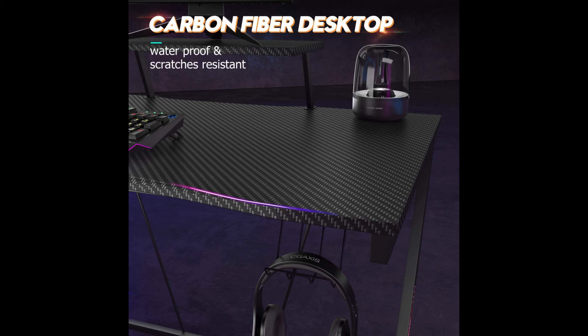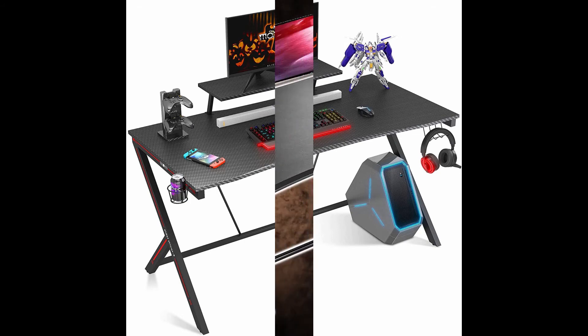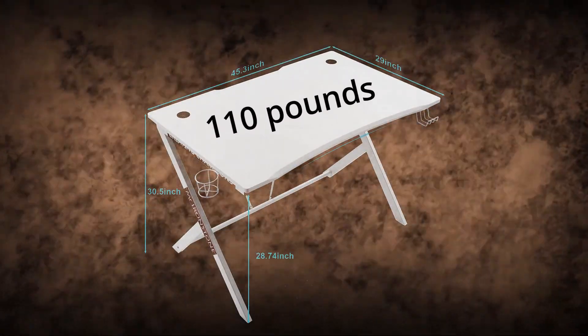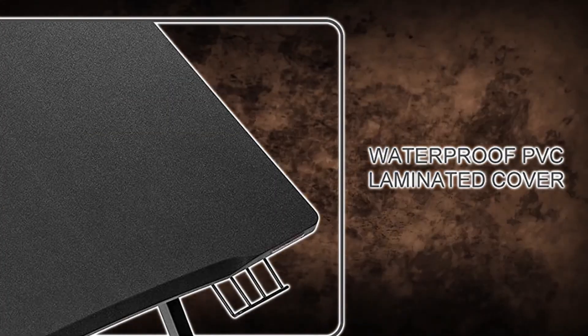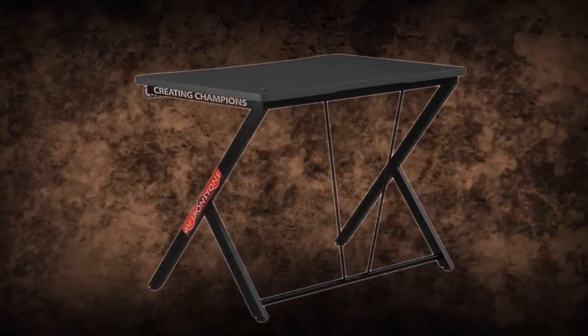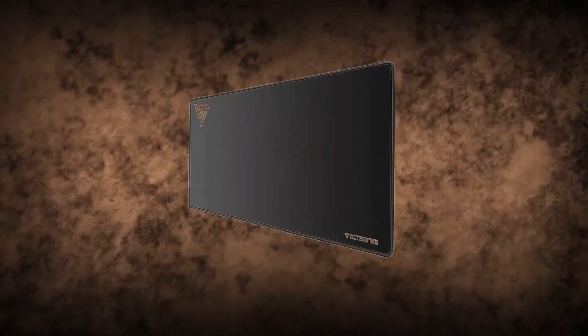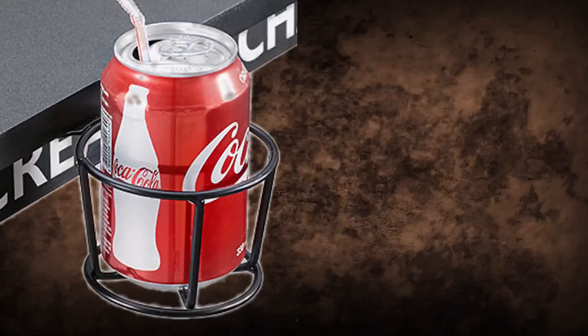Perfect for gamers and computer users. This gaming desk comes with a large monitor stand, carbon fiber coated surface with an extremely cool look and nice touch feeling. The desk also comes with a cup holder and headphone hook. These added features help you have a better gaming experience, very convenient and considerate. Supported by an elegant yet sturdy metal frame, the desk can support up to 3 monitors.